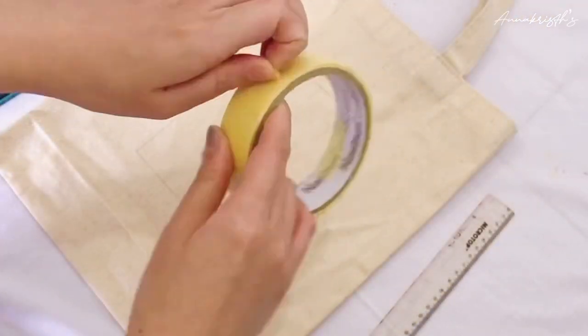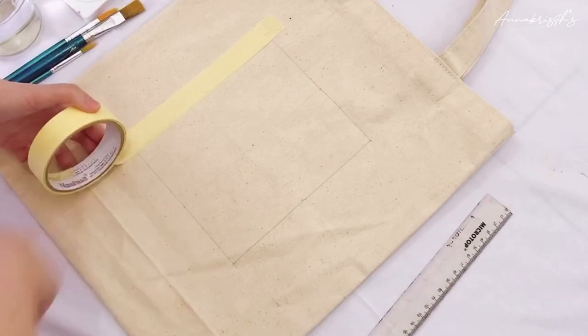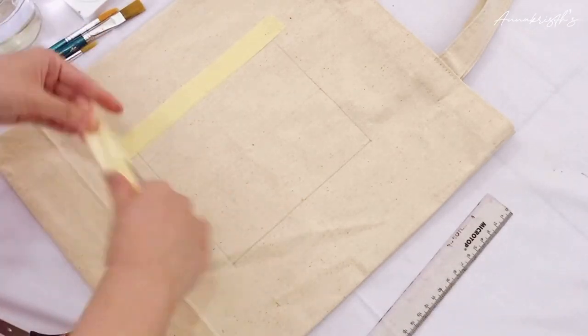I think the rectangle outline is done. Now for the next step, we need to put washi tape along every side of the rectangle.